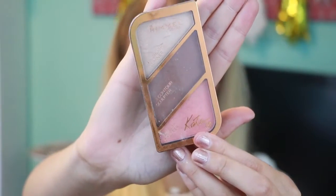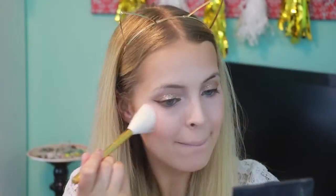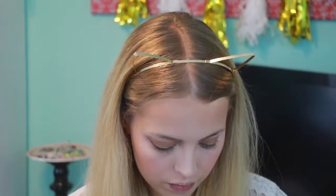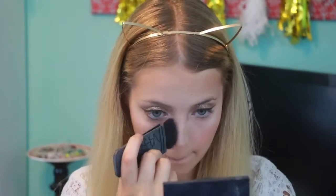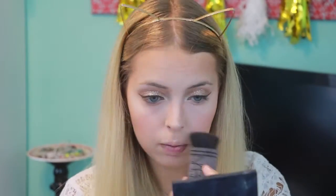I'm taking the Rimmel London Palette in 03 Golden Bronze and using the blush and also the highlight. Then going back in with the Wet n Wild Contouring Palette, I'm just going to be contouring my nose.